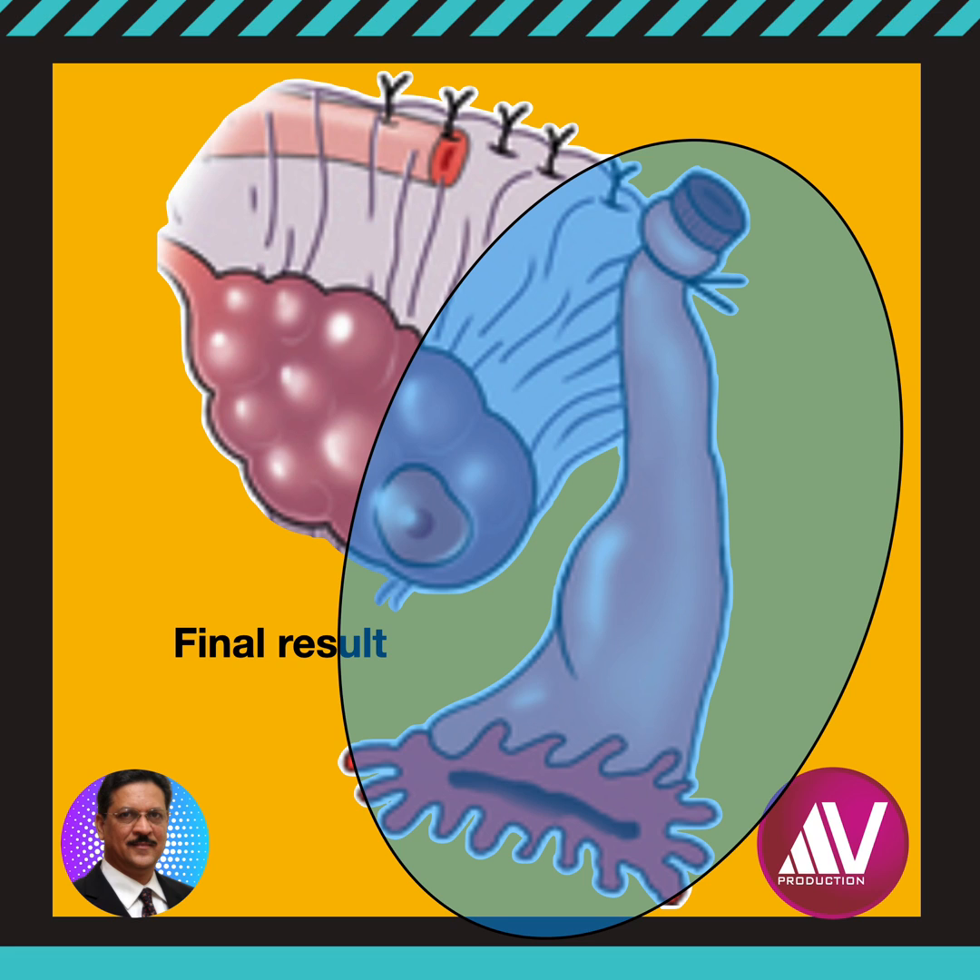The Uchida technique is more complex than other procedures. Nevertheless, the technique is associated with relatively few failures.